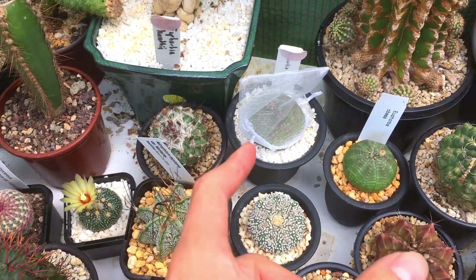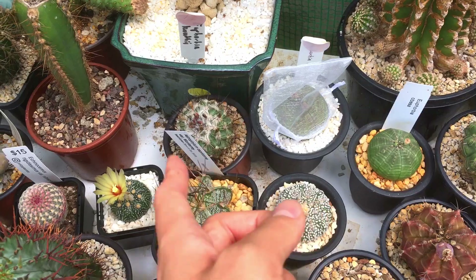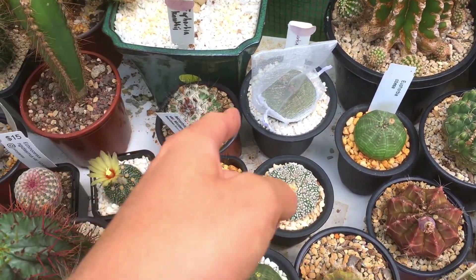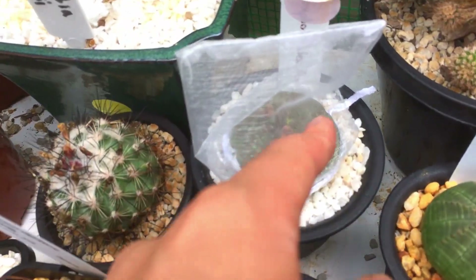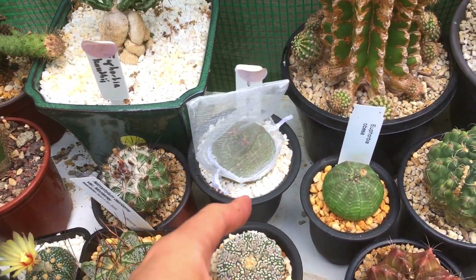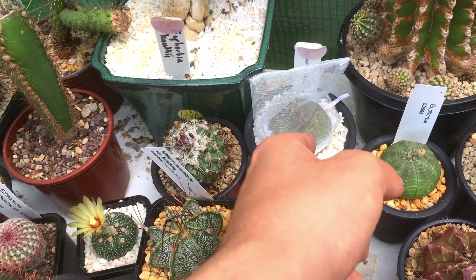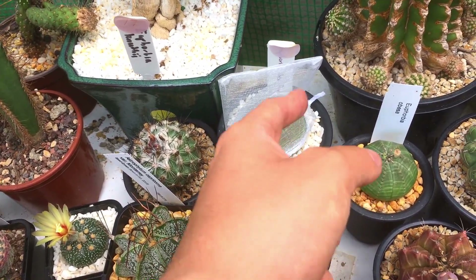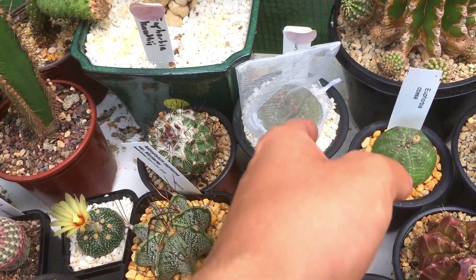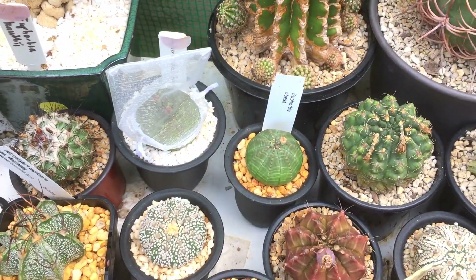Once it does start to ripen you're going to have to put the bag on, because when it pops the seeds can go quite a distance from the plant — if you don't put the bag on you won't be able to collect them. There's another female flower over there and I'll try to pollinate it today as well. When the fruit develops I will show you what it looks like.